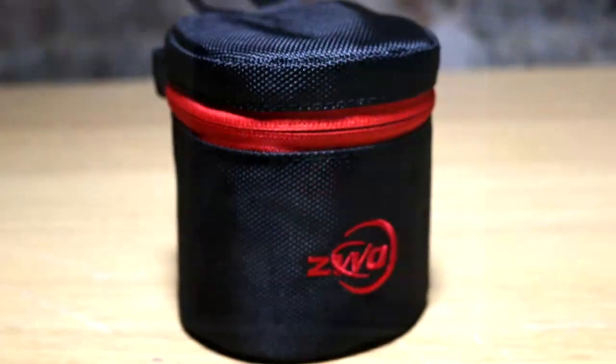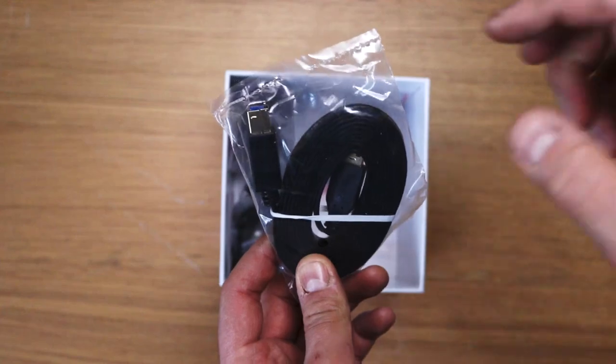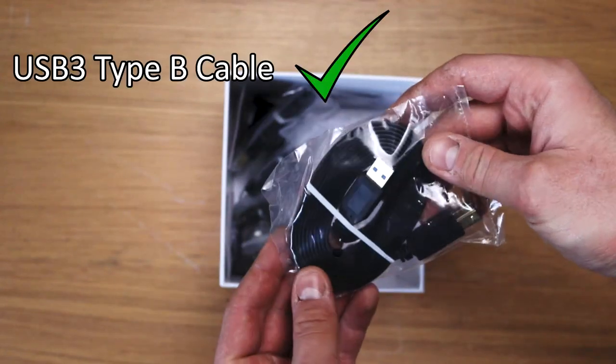That's obviously the camera in there. But before that, what have we got in the box? We have a USB 3 cable.